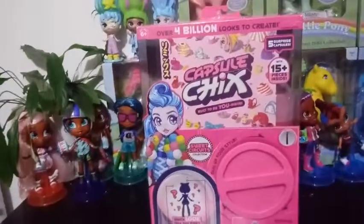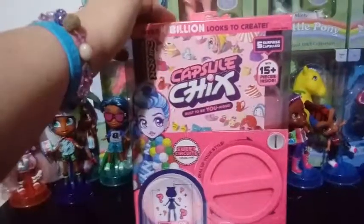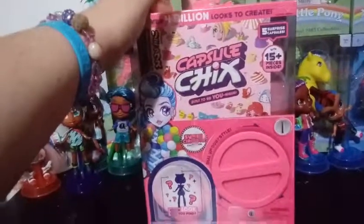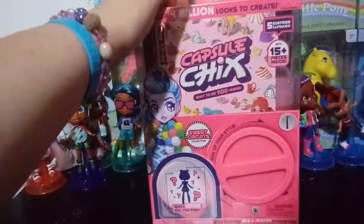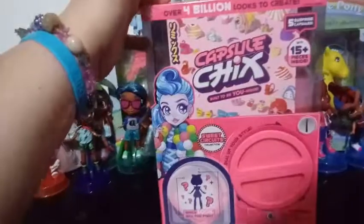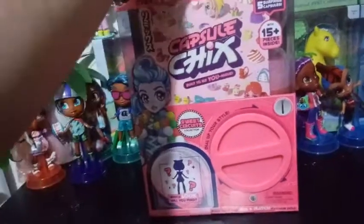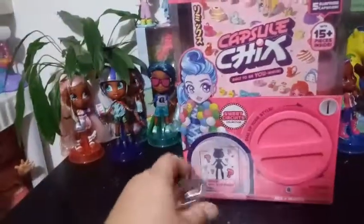I love these. I love the gimmick. I love the dolls. And quite frankly, this might actually be the last one, but I'm not sure. I looked over all my dolls and I had only gotten one Sweet Circuits, so I figured I owed it to them to get one more and grab the Sweet Circuits one so that I'm not biased to each one. And I kind of am.